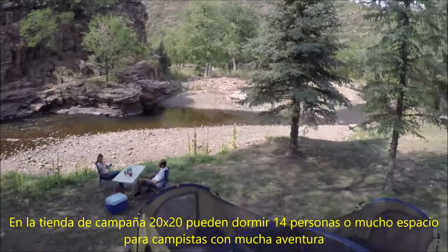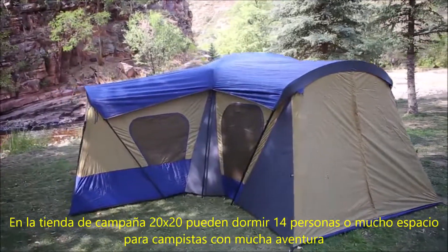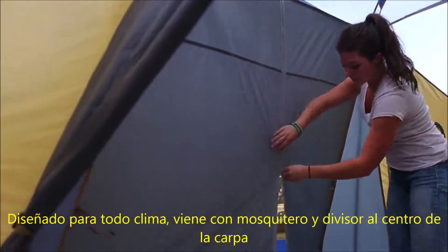The Ozark Trail 20 by 20 base camp sleeps up to 14 people or has tons of room for campers with lots of gear. It's weather tight with the fly on and has sewn in center zip room dividers.